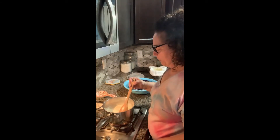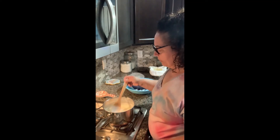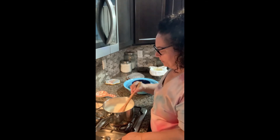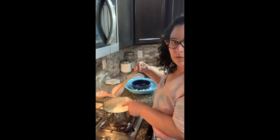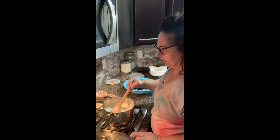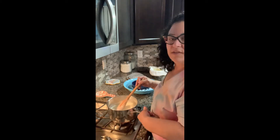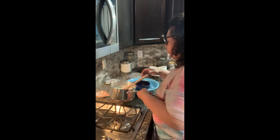Okay guys, so I got this back up to temperature — well, not so much the temperature, but it thickens. We're going to check it by doing this with the back of the spoon. As you can see, it keeps — it's on there, it's staying nice and thick. So we're going to shut this off and pour this into the ice bath that I have prepared here, which the bowl is nice and cold.